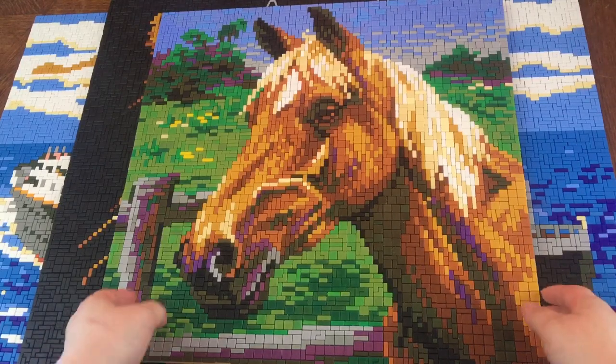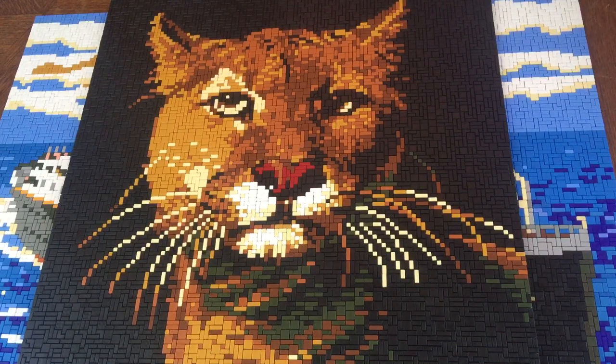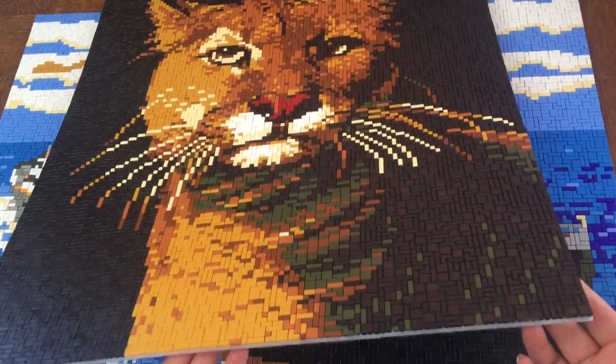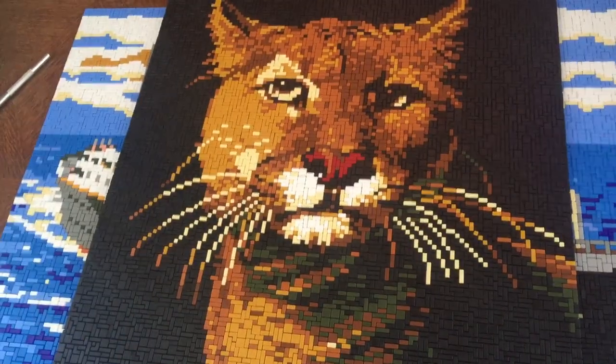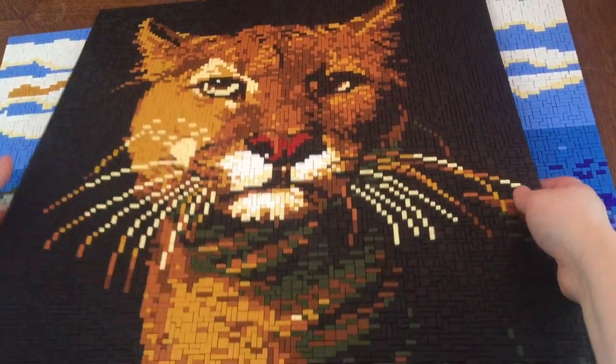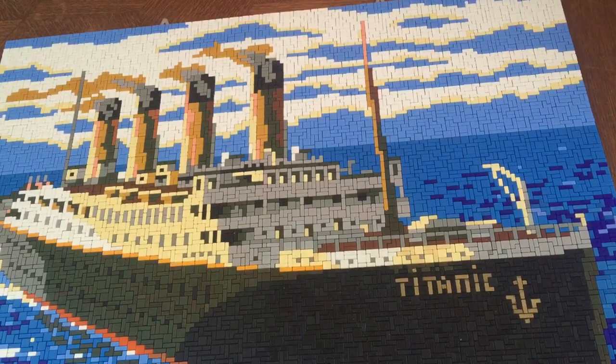That one is not from a box, but I do have the pattern — so that's a beautiful horse. Then we have my Puma, and I just lost one piece — I'm going to have to try to put it back. This one does come in a box and it has a lot of black, as you can see. It's a big one, a really beautiful one.